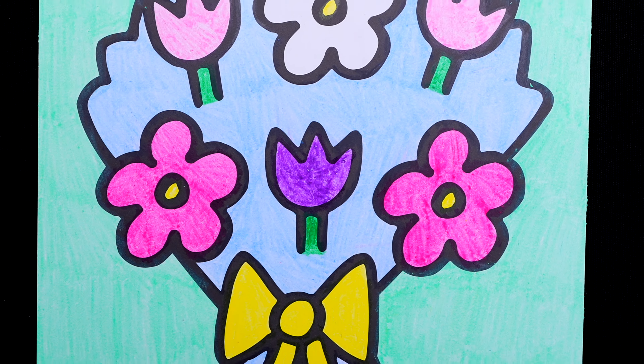Alright guys, thanks for watching. I hope you enjoyed this coloring video. Have a colorful day and I'll see you tomorrow. Bye!